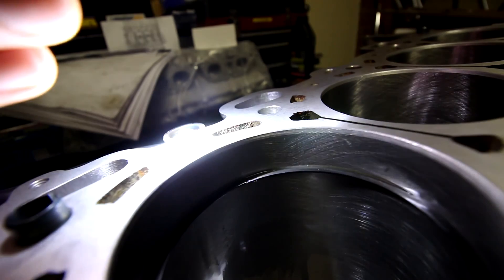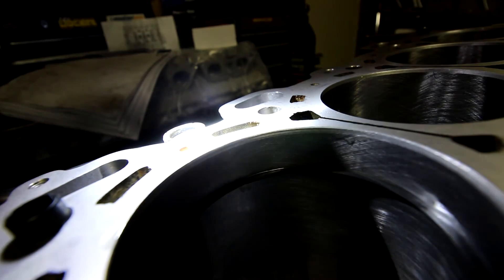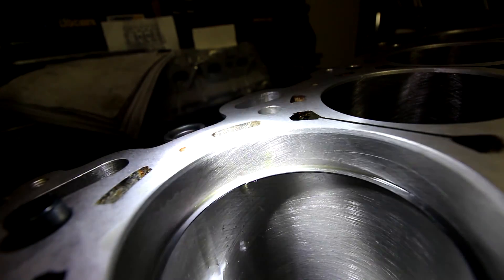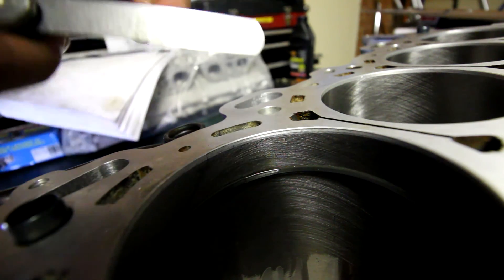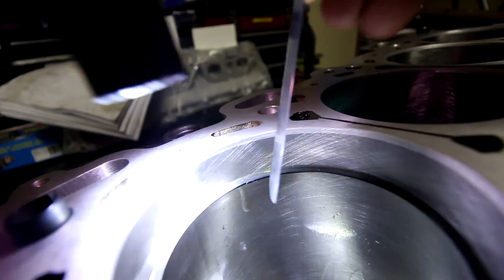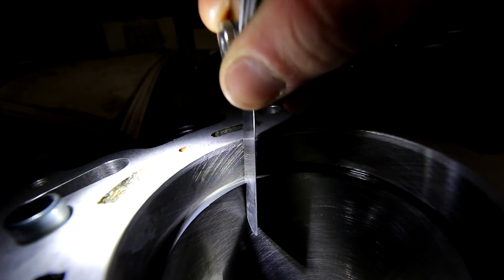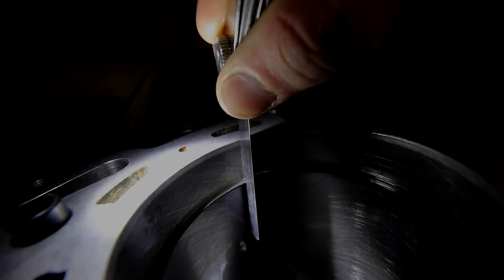We've just installed the second piston ring and calculated that the minimum end gap for this is 12 thou, and it's measuring at 12 thou. That fits in perfect.